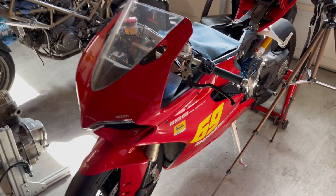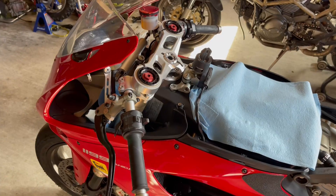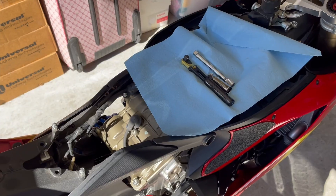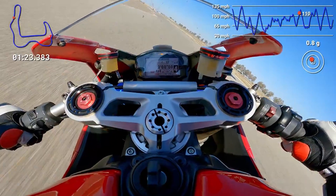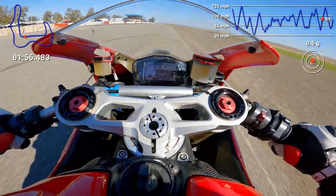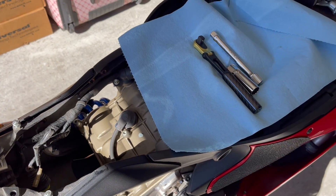Let's move on to this 2012 Ducati Panigale 1199. It has 15,000 miles on the clock and it's due for the Desmo service. This bike has never been on the track, never hit redline once. So I'm expecting this to have a perfect looking cylinder wall and piston.